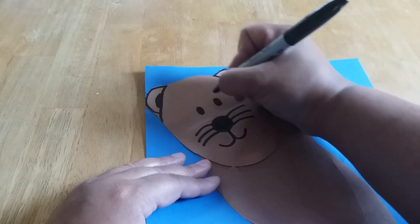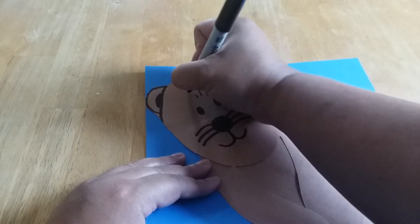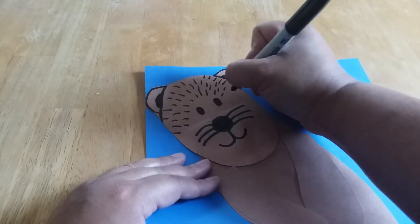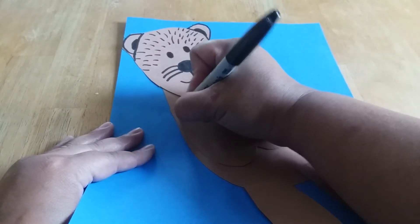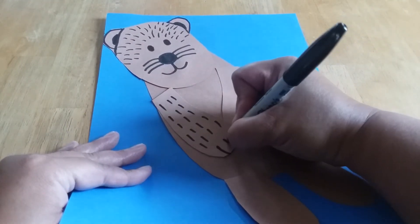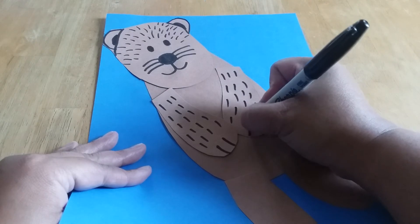Then we'll make his face with little lines that look like this — that looks like his fur. Make them all over his face, put some more on the side. And then we're going to need to put some fur on his arms, all the way down his arms. Then we'll do his little paws — put two of them — and then we'll put more fur on this arm. We'll do his paws on that side too.